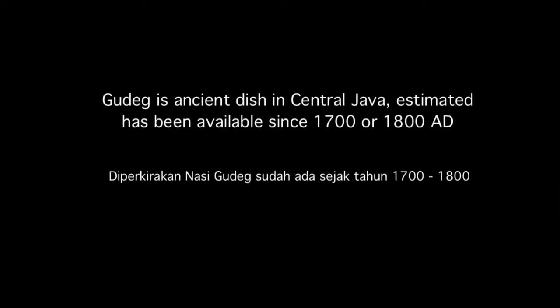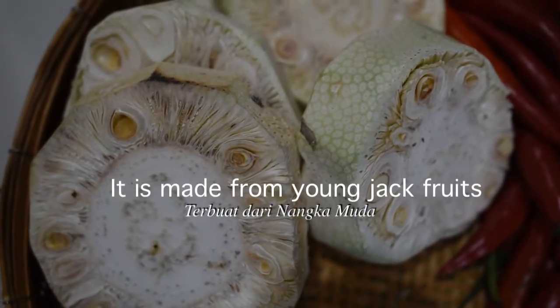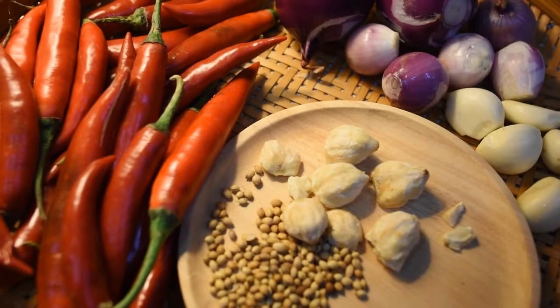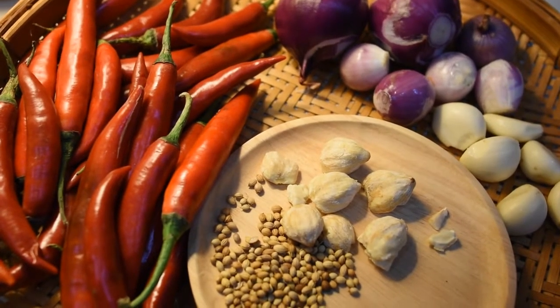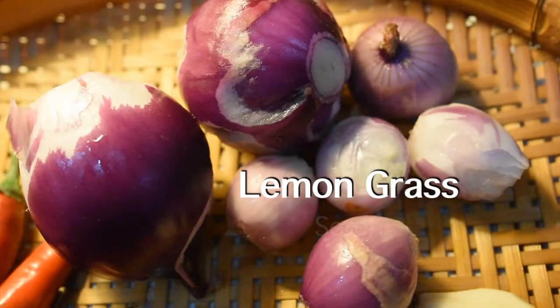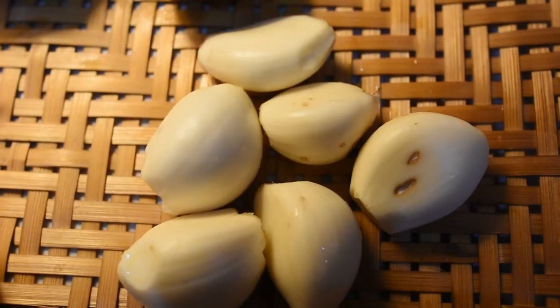It's stewed with coconut milk and some local spices such as coriander, candle nut, brown sugar, chili, and salt. You can also add garlic and onions. For the complete recipe, you can check the description box below.